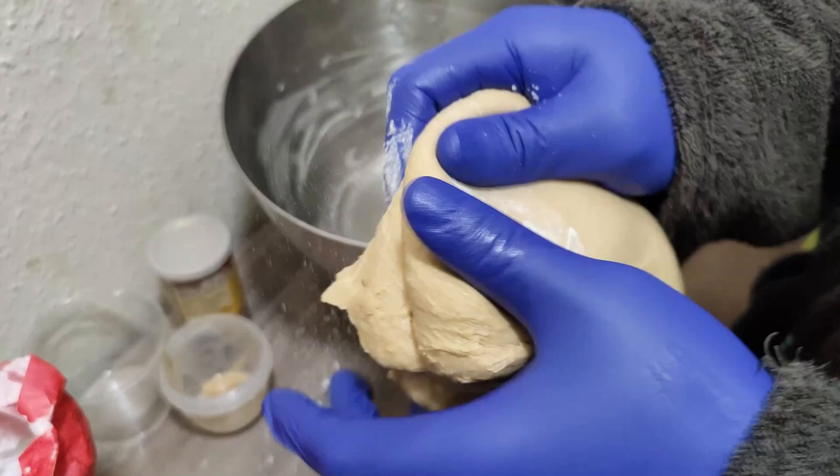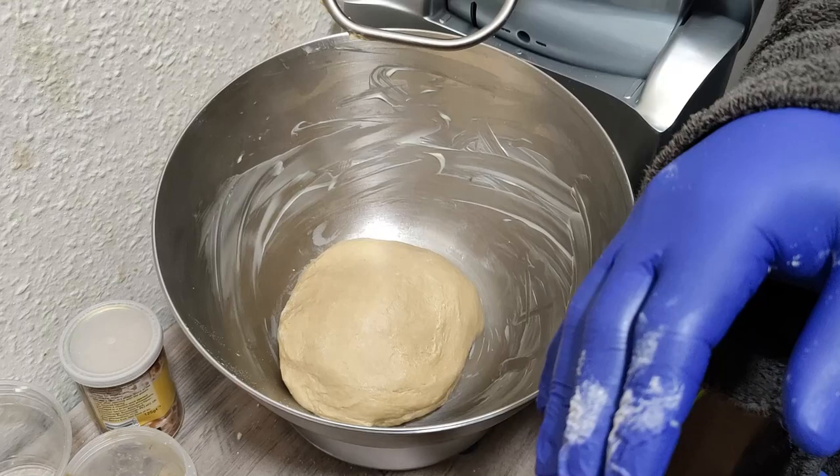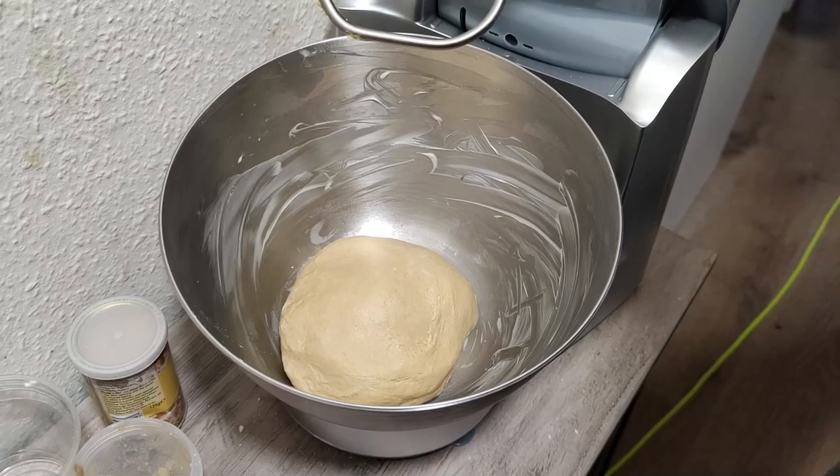I'm going to put this back into the mixing bowl and leave it there to rise. It should double in size after rising.